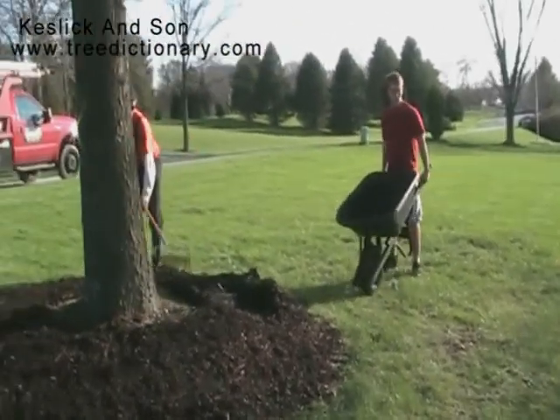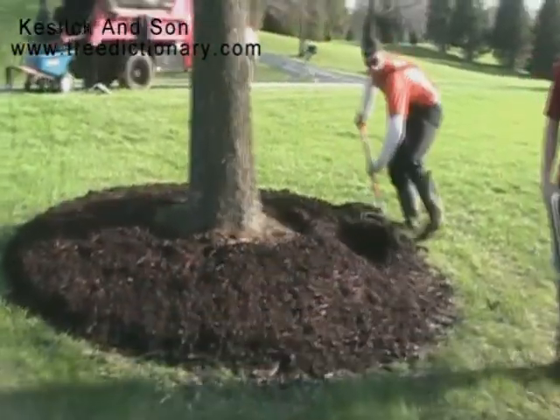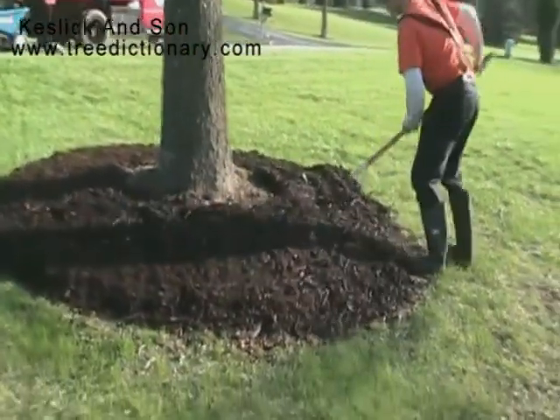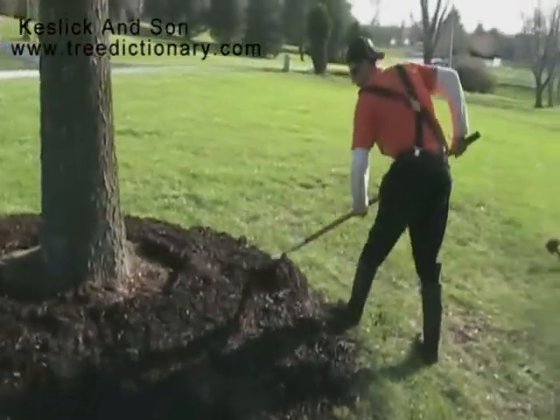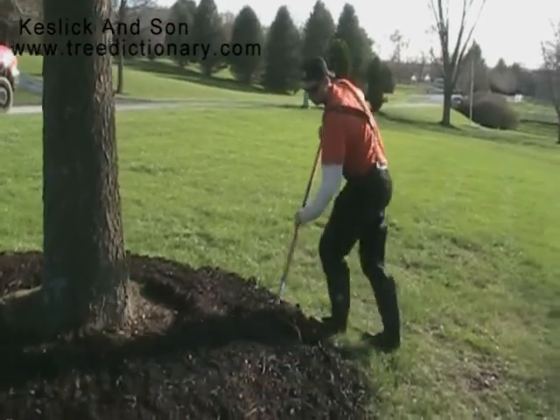Now I'm going to take it in a nice tree. It's getting too thick now. Just going to try and make it flat.